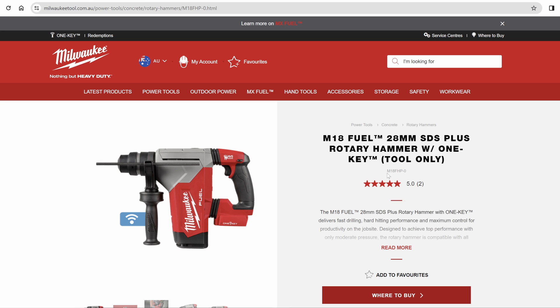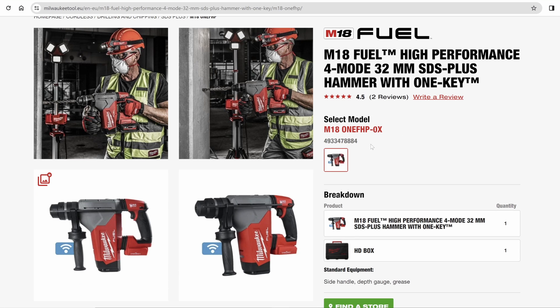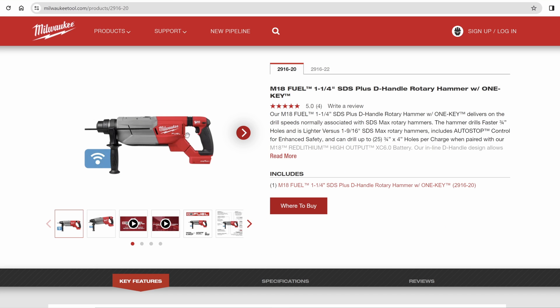The bigger guy on the bench we call the M18FHP. In the Americas that's the 2915, and in Europe M181FHP. The big guy on my bench also has about the same specs as the D-handle version, so if you're wondering how that one's going to go, keep an eye on my big one.